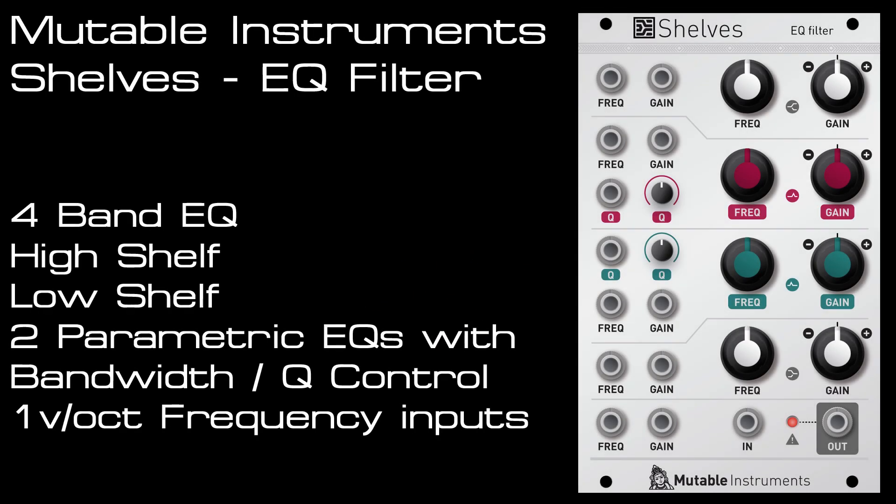Welcome to my overview for Shelves from Mutable Instruments. It's a four-band EQ with a high shelf, low shelf, and two parametric bell curve EQs. There's cut and boost and a frequency control on all four bands, as well as CV inputs for the frequency and gain.